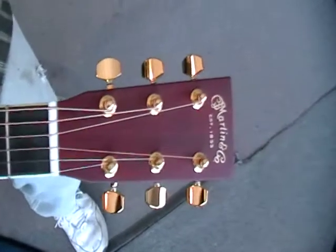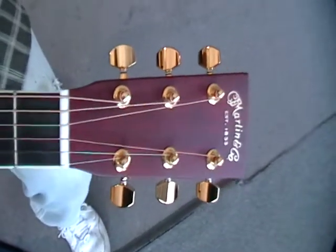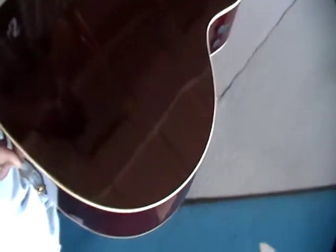Grand Performance body size gives you the big, bold acoustic sound, but it's more suited for acoustic-electric playing. It's rich. And it's all mahogany back and sides, mahogany neck.